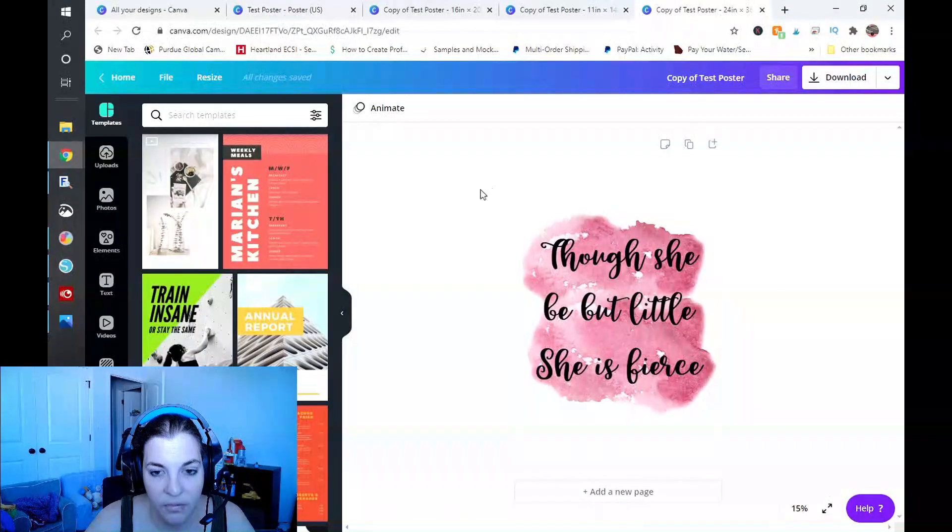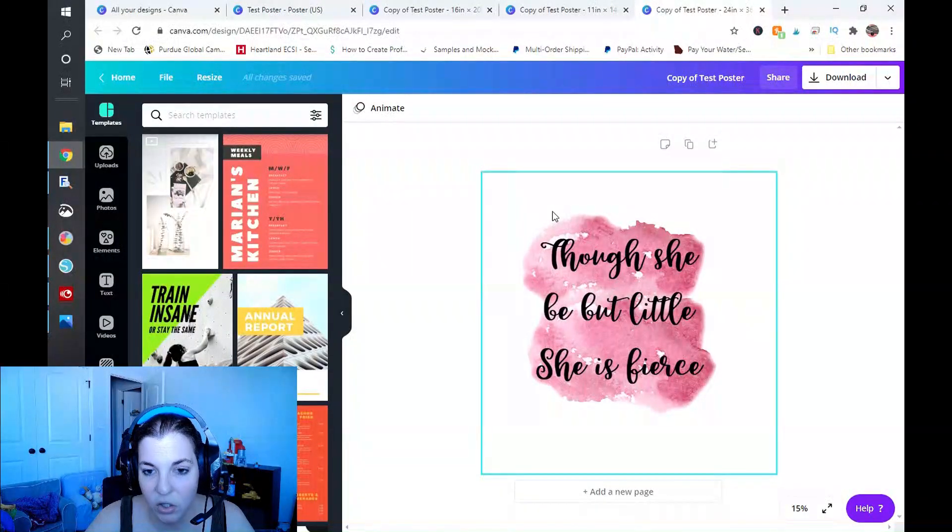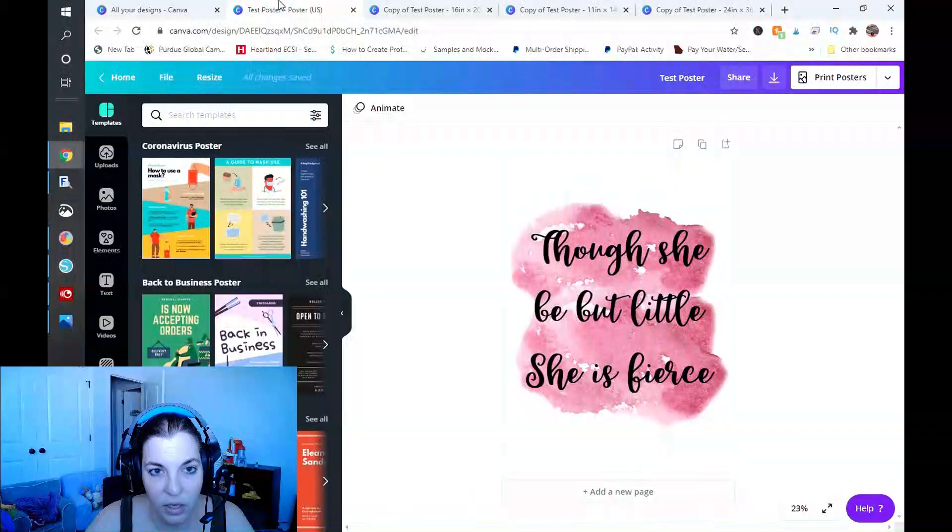I have an 11 by 14 inch — placement also looks good — and a 24 by 36 inch, placement looks good as well. If you notice a little more white space than you care for, you can always resize that. So there we go, we have four different sizes. We are ready to save our files and get them up on Etsy.